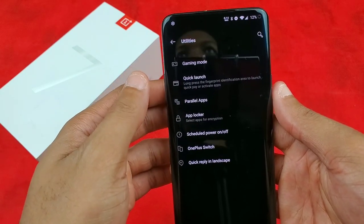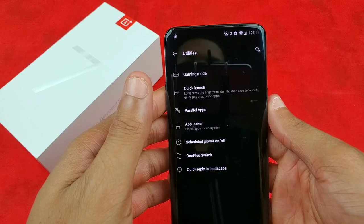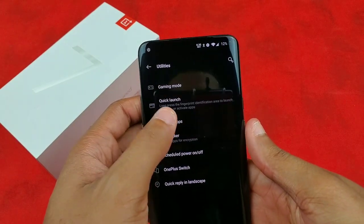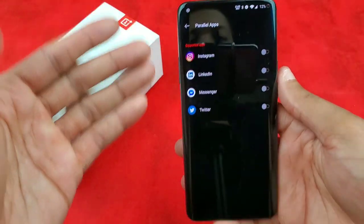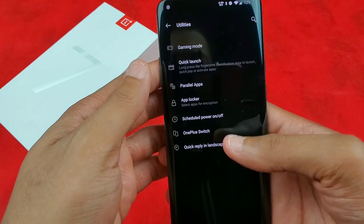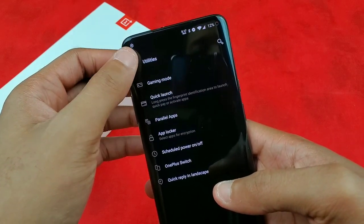Parallel apps — I think that's a way to have a secondary Twitter or Instagram account for, you know, private activities. I don't use it. I didn't know what it was at first, so I turned it on thinking it was split screen. Then I went into my app drawer and noticed I had two sets of Instagram and Twitter, so I backed out of that. App locker — I don't use that either. I'll just restart the phone when I feel like it.